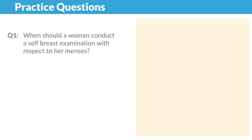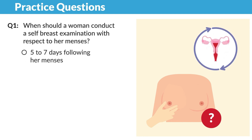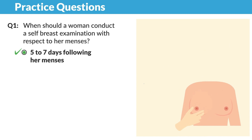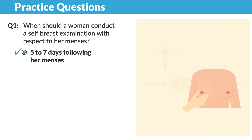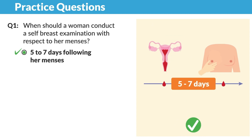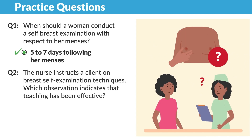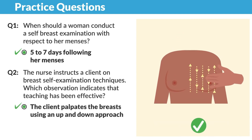Now for a few more practice questions. When should a woman conduct a self-breast examination with respect to her menses? The correct answer is five to seven days following her menses, basically after that period. The self-breast examination should be conducted during the time with the least estrogen stimulation of the breast tissue, which corresponds to five to seven days after the menses. Another question: the nurse instructs a client on breast self-examination techniques — which observation indicates that teaching has been effective? The correct answer is if the client palpates the breast using an up and down approach.